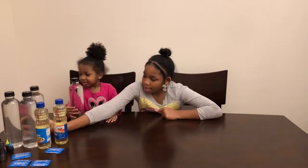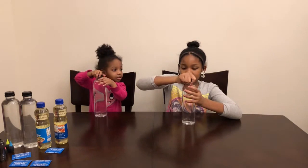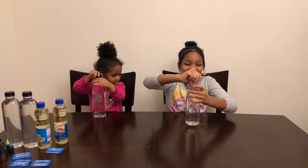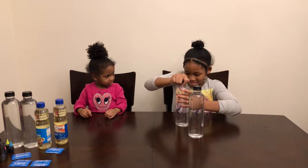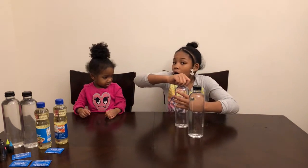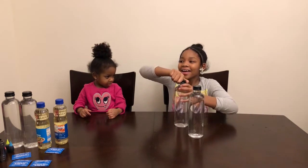So grab your water bottles. The first thing we need to do is open our water bottles. Can you help Kira open hers? Okay, so we got the tops off our water bottles. First thing we want to do is drink about half of the water that's in the bottle. Okay, drink up girls.